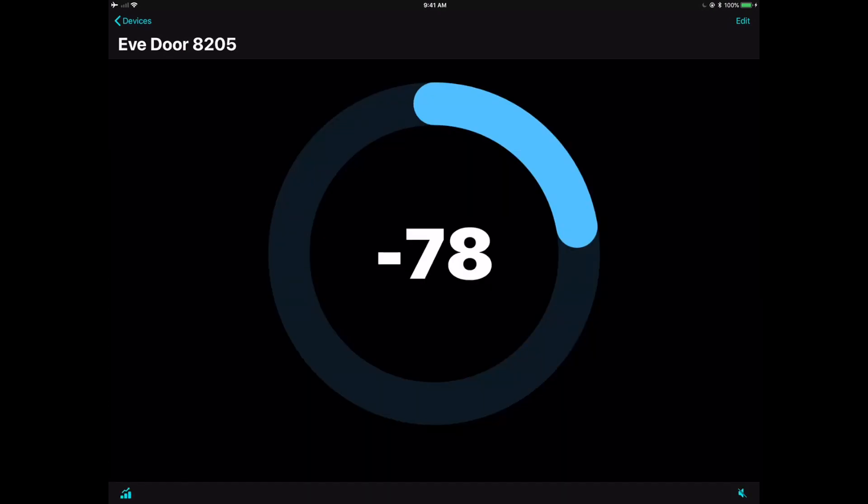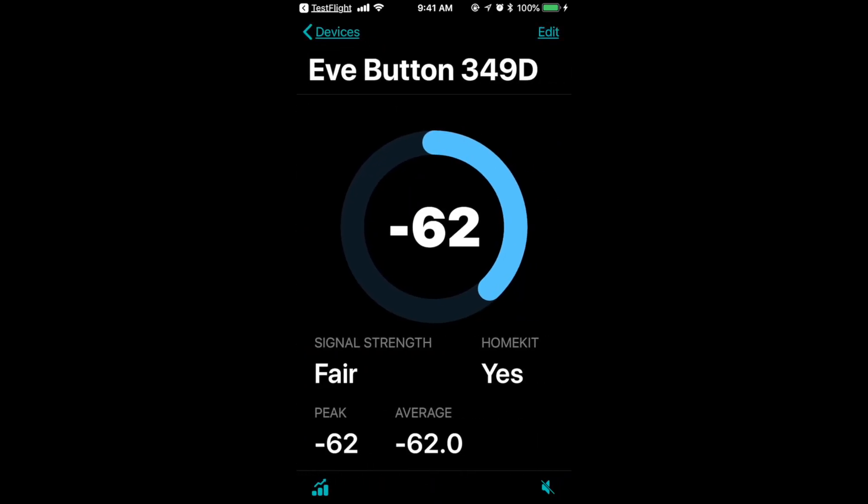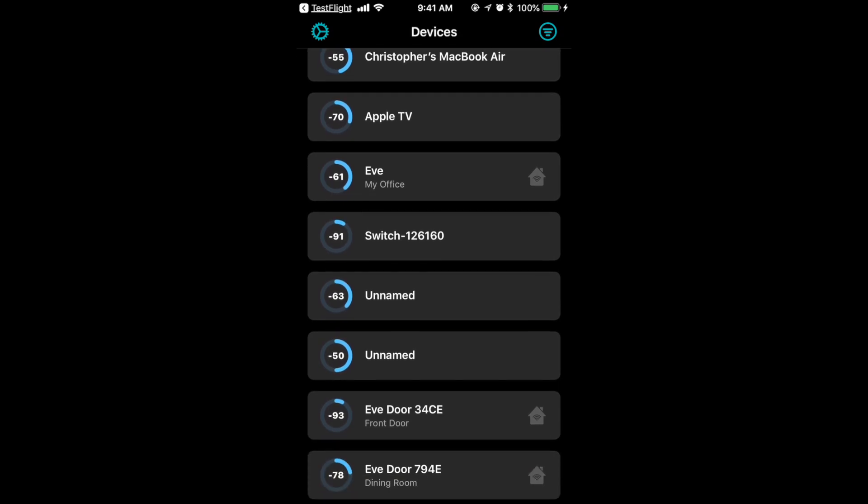There have recently been some updates on the iPhone app which make it even cooler. You've got the ability to look at all your devices and split them out based on location — like is it in the office? If you click on an individual device, it gives you the peak, the average, and a really clear indication of whether your signal strength is good or fair, so you don't have to wonder what minus 61 actually means.